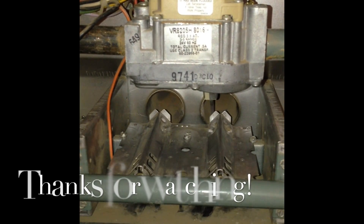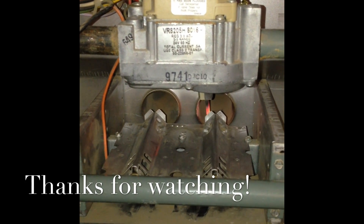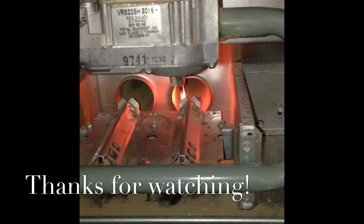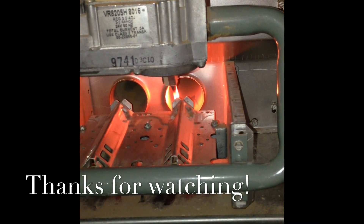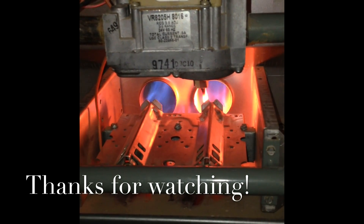We are going to watch the hot surface igniter get hot. And there's the gas — it lit instantly. So we have success. Good luck.